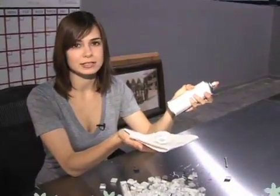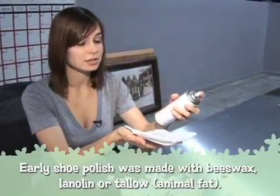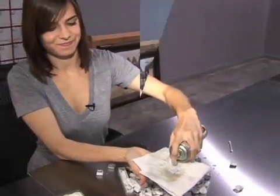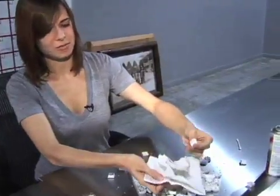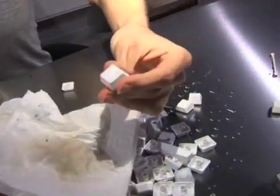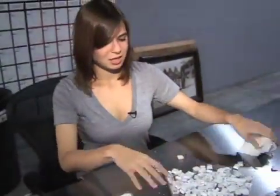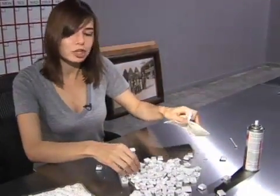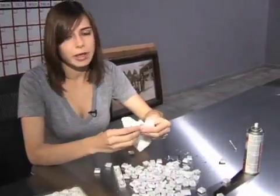I'll be frank with you — getting shoe polish off of keyboard keys is not very easy, so we're gonna try some of this cleaner. Yeah, it's definitely a bit of a difference, kind of. Yeah, so good for normal cleaning, not so much with the shoe polish, but we're just trying to give you a good example here, so stop complaining.